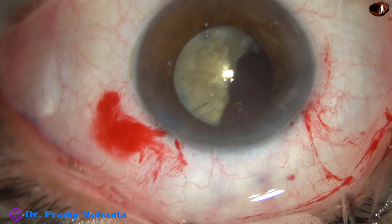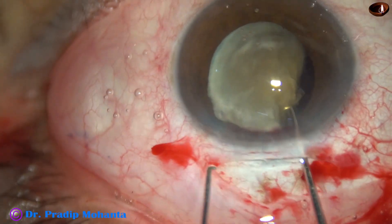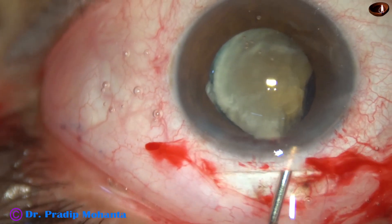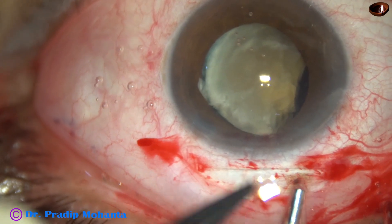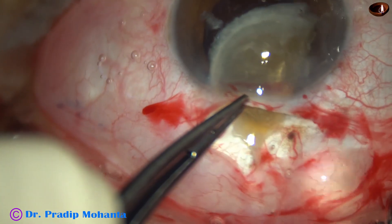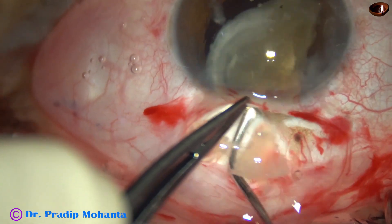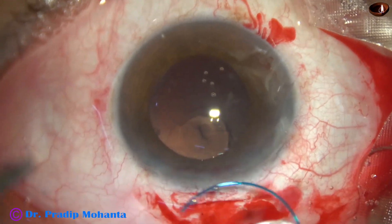This is the last case of this presentation. A posterior capsular rent has occurred and a hemi-nucleus is still remaining. So I convert to SICS, make the tunnel, and inject viscoelastic on either side and try to do visco expression. Viscoelastic is placed on both the right side and left side of the nucleus — press the posterior wall and the nucleus comes out. Visco expression was done for the hemi-nucleus.